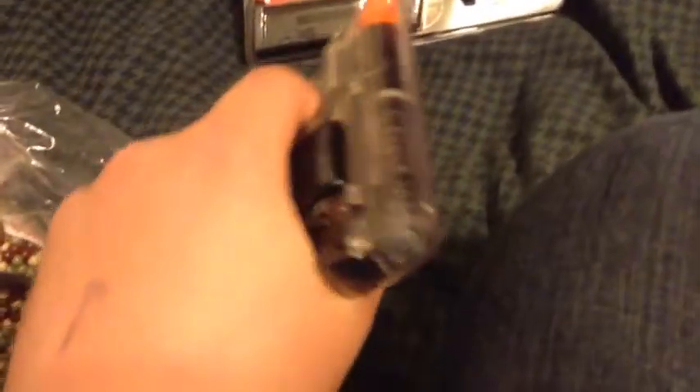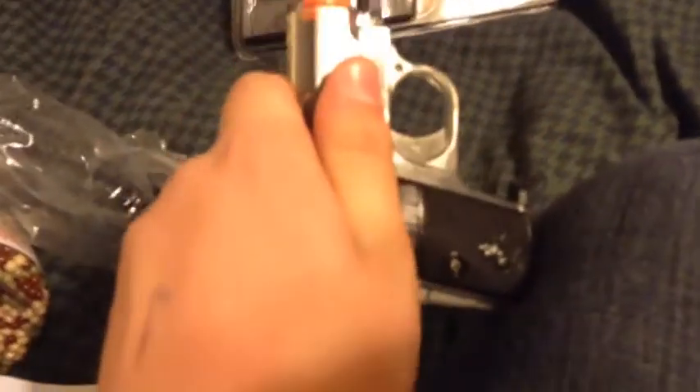Inside the box it's just a pistol — it's really small. It's spring-powered, not bad actually. It has a clip release and a safety, so it's pretty nice.